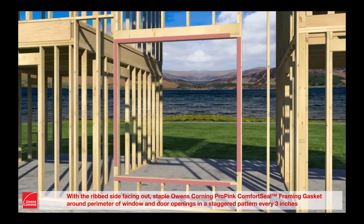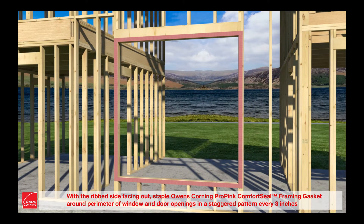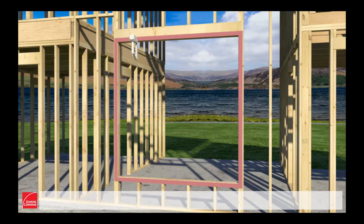With the rib side facing out, staple Owens Corning Pro Pink Comfort Seal Framing Gasket around the perimeter of window and door openings in a staggered pattern every 3 inches.